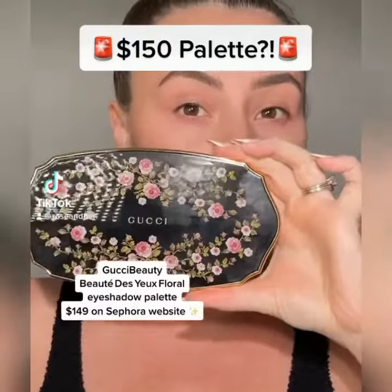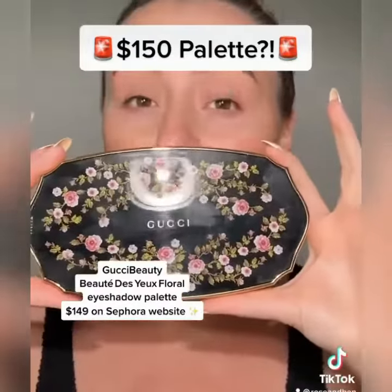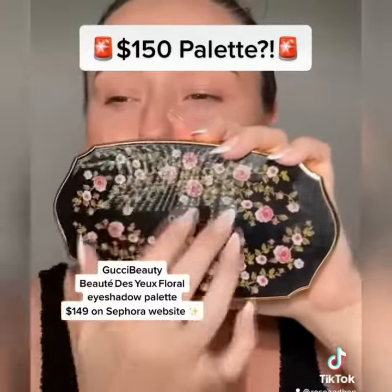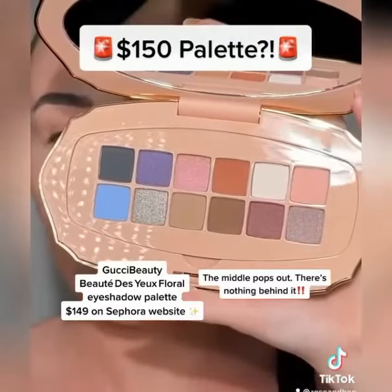Curiosity got the best of me on this one. I don't buy a lot of extravagant things, but I had to try this one. Let's swatch it and do a look with it. By the way, it doesn't feel heavy and I'm pretty sure this is just plastic on the inside.